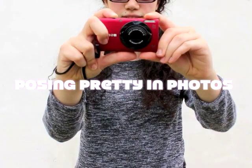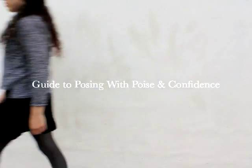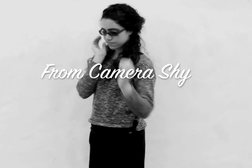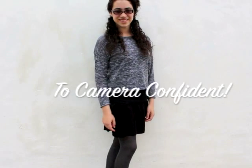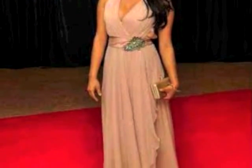Hi everyone! In this ladylike tutorial video, we will be learning how to pose with grace and confidence for those perfect pictures. This way you will appear confident and poised in any picture where you are standing or sitting down. Most of the time we don't like getting our pictures taken because we don't like the way they turn out, but with these tips you'll soon be confident on camera and ready to hit the red carpet.